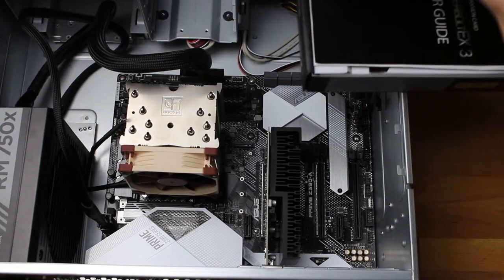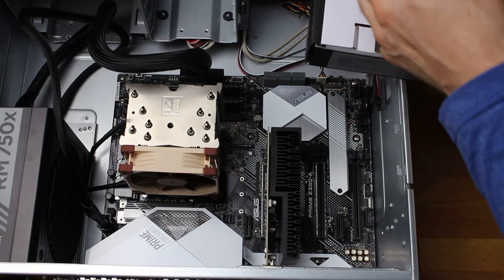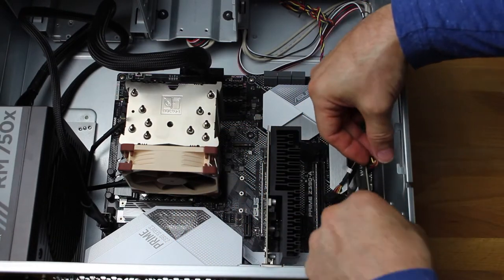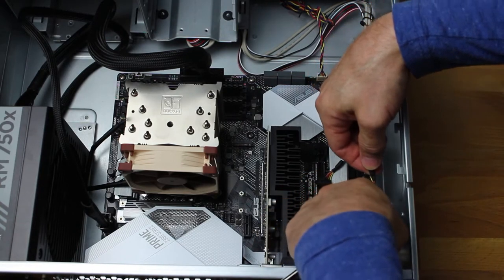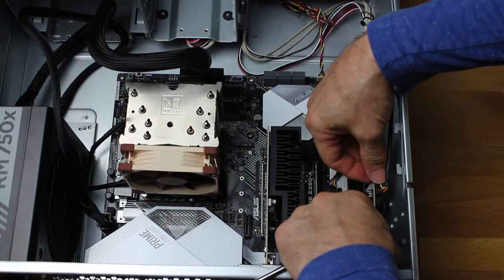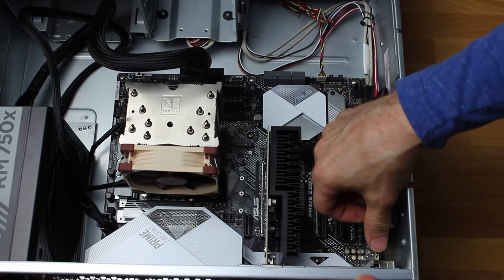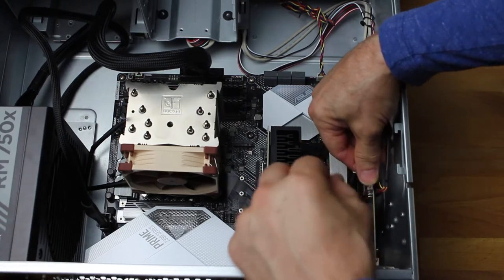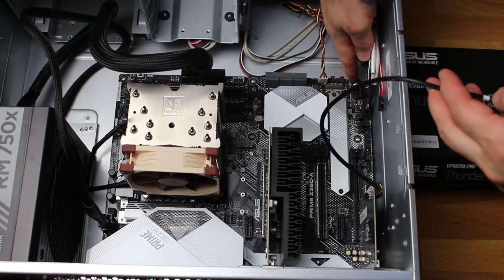There aren't very many steps to this installation process. Take the card out of the box — it's already connected the header wire to the card. It's just a matter of opening up your computer, sticking it in a PCI Express slot — I used a slot for four and pushed it down, screwed it back in, and took the wire. It took me a little while to find where on the motherboard to connect it, but in very tiny print it'll say TB or something like that. Look that up in your motherboard user manual. Push it down on that wire and that's about it as far as hardware is concerned.